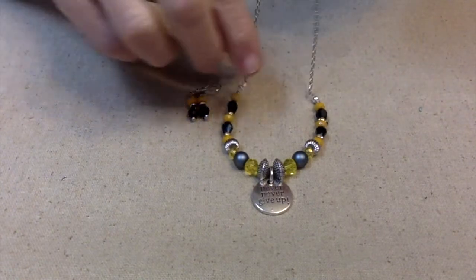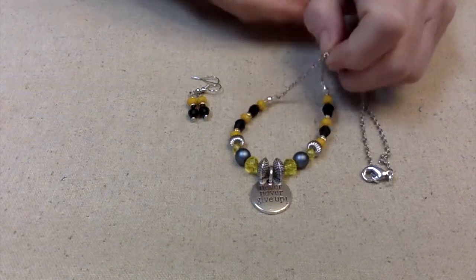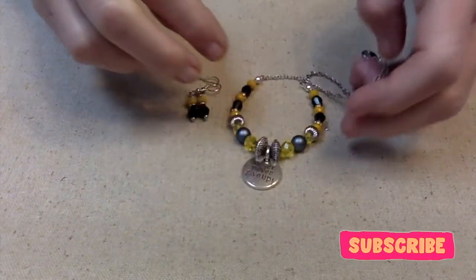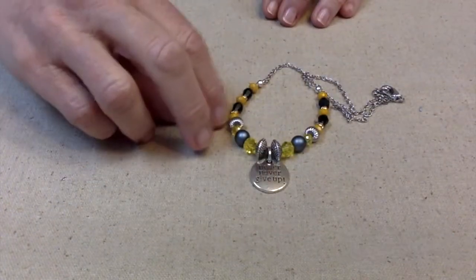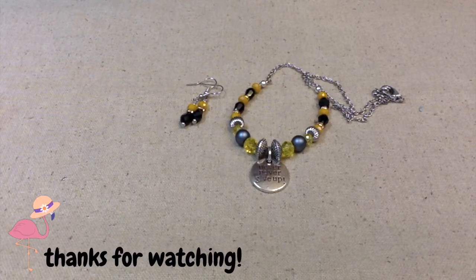If you're interested in making some fun stuff with this butterfly mix from Jesse James Beads, just go down in the description box below and click on the link. Isn't it pretty? I love the sparkle. I would consider this more of a dainty piece — it's not big and chunky — and I think it would be great for everyday wear. That's all I have for today. I hope you enjoyed this video, and mostly I hope you all have a fantastically wonderful day. This is Terry Jeanette with the Tapping Flamingo, signing out for now — bye bye!